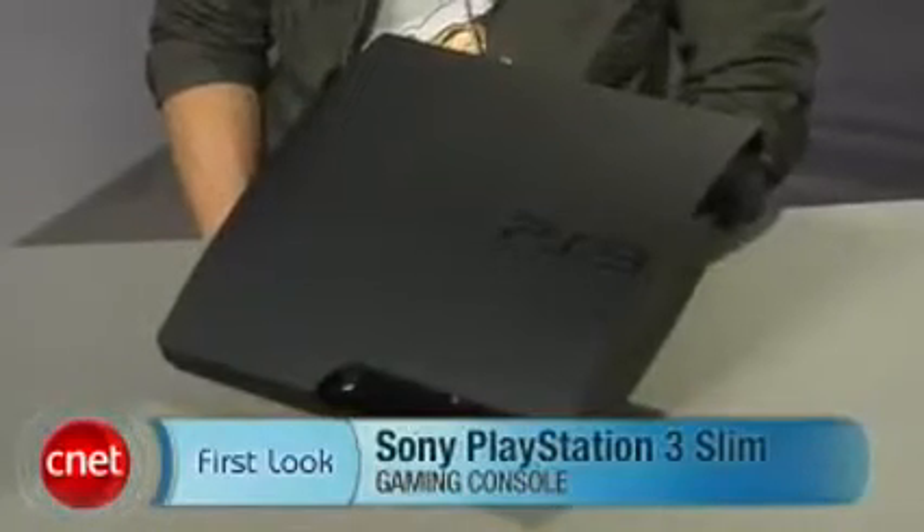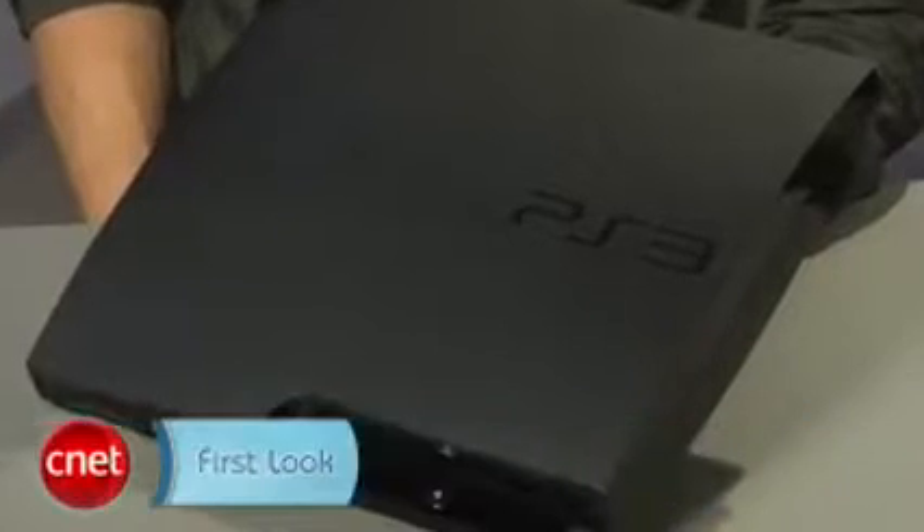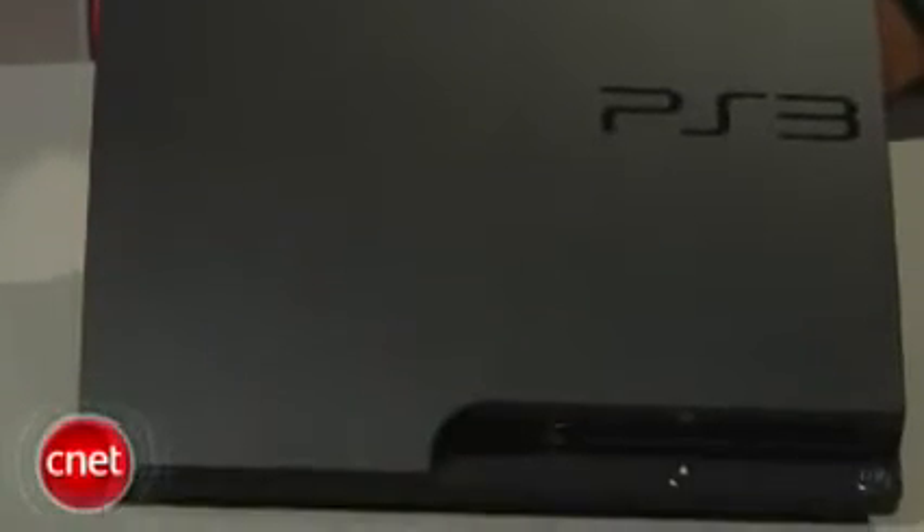What's up, I'm Brian Tong with CNET.com giving you a first look at the all-new Sony PS3 Slim. Sony's cut the fat and the price to $299 for the PS3 Slim, and it will be available worldwide for the first week of September.